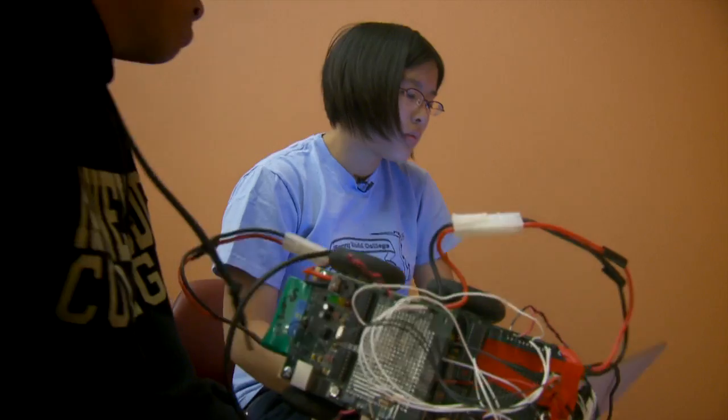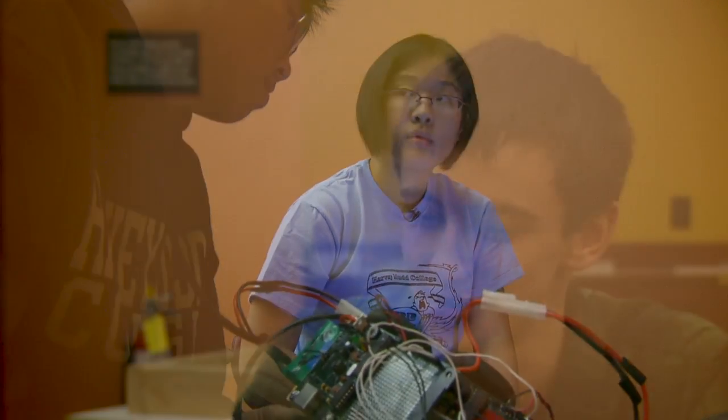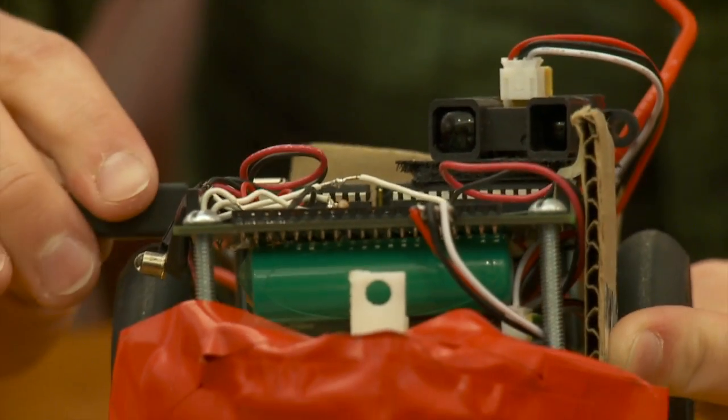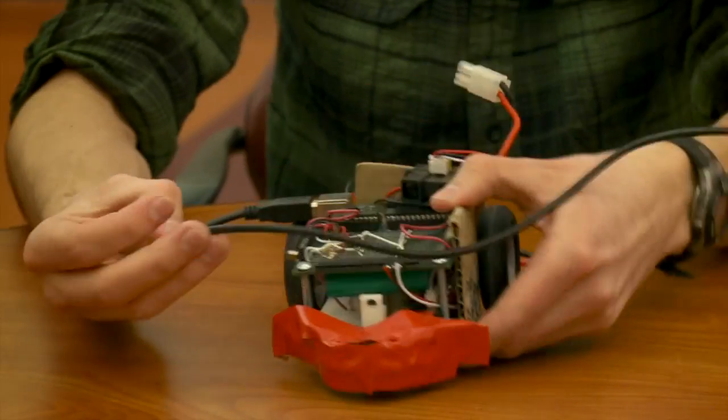It's a balance between using the distance sensor well and using the phototransistor well. We used two distance sensors — there's one on the front, which is angled slightly to the right in order to keep it from getting stuck in corners, and then there's one on the side looking sideways. With these two distance sensors, we can keep track of what's in front of us and what's to the side.